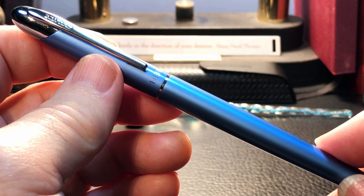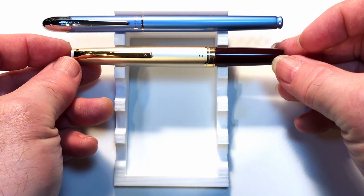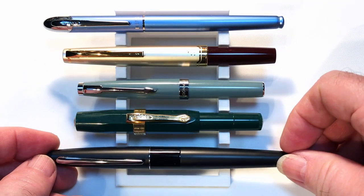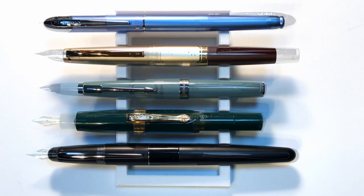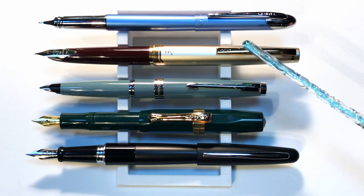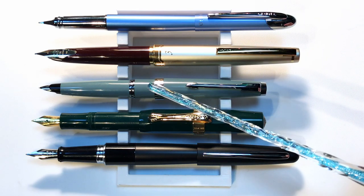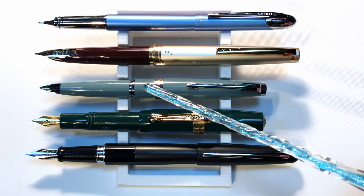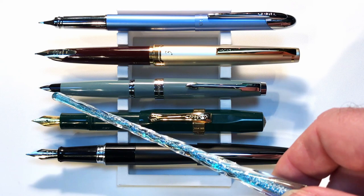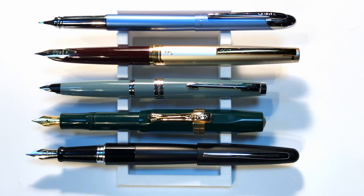Now let's look at some size comparisons. Here we are with the Hero 360 degree alongside a Pilot E95S, a Moonman 80S, a Kaweco Sport, and a Pilot Metropolitan for scale. Now let's look at them posted — they all post very nicely. The 360 is just about the same length as the E95S when posted. The Moonman 80S is a pocket version of the Moonman 80, which is a clone of the Parker 45 and has an identical nib and section — the parts are interchangeable. And of course the Kaweco Sport is a well-known pocket pen. Now let's look at some measurements and I'll be back with a writing sample.